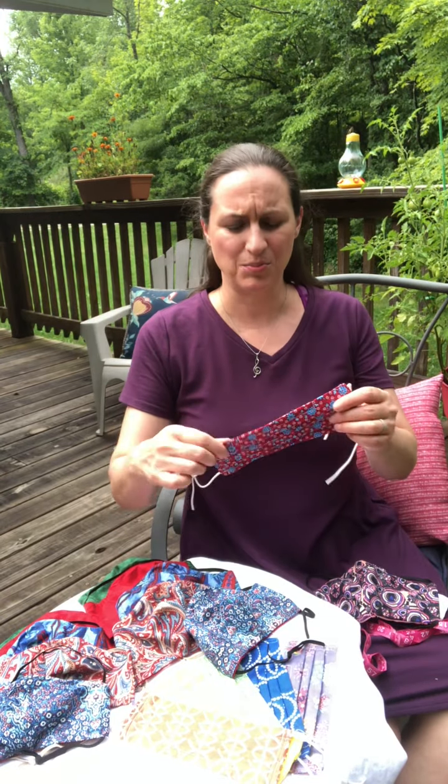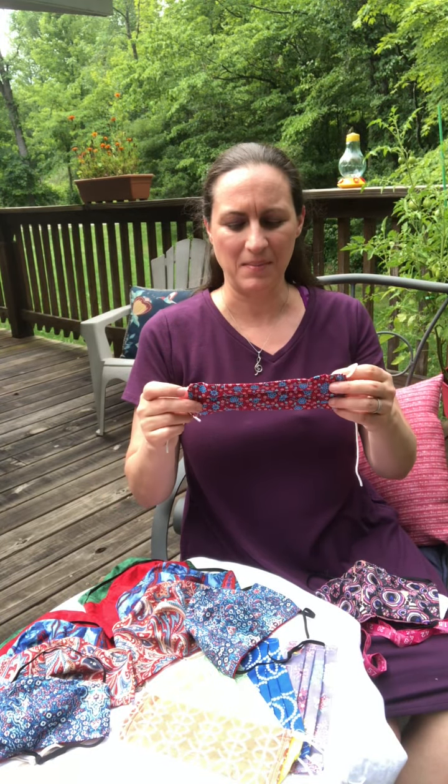Hello, my name is Sarah and in this video I'm going to show you some sample masks. I am just about ready to go drop off at a pickup location on the east side of town. This is your pretty traditional rectangle pleated mask.